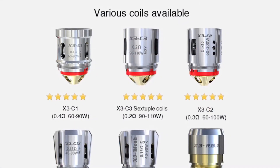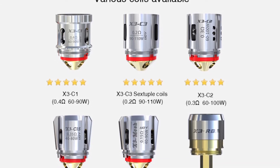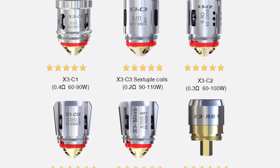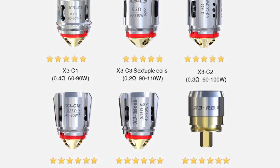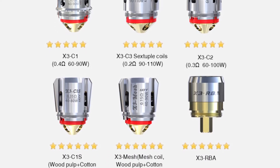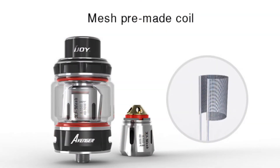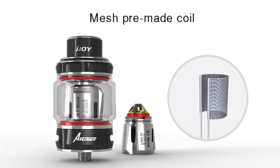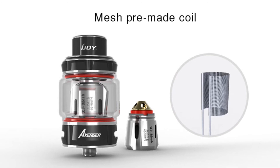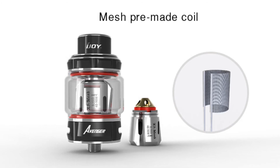Several coil types are available for this tank. There are standard ones with wick coil and cotton, but also variants with cotton and wood pulp composite wicking materials. Mesh coils are available as well, plus an RBA for rebuildable builds. It comes with a pre-made mesh coil, and you can see on the right how the mesh is laid out — quite an interesting addition.